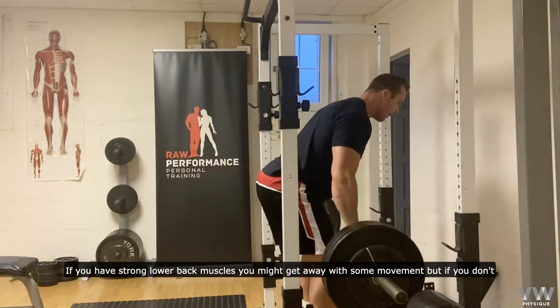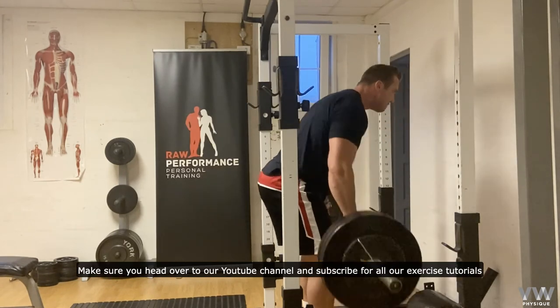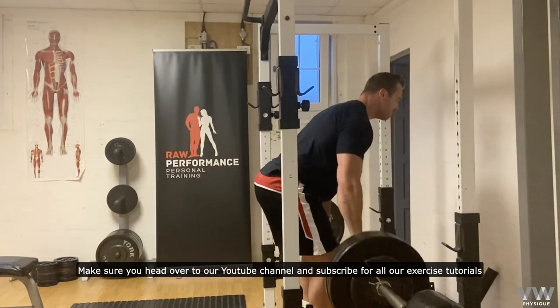If you have strong lower back muscles, you might get away with some movement, but if you don't, I'd recommend keeping this nice and strict.